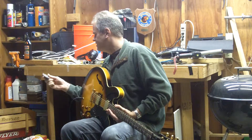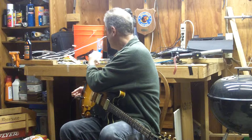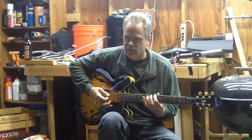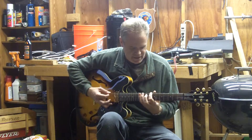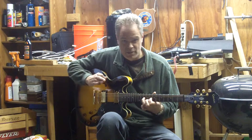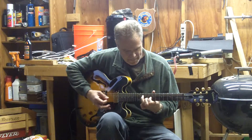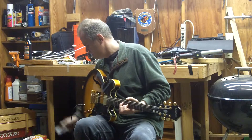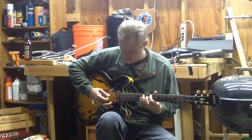Oh, it's in A minor, not C minor. Wait a minute — it's in C. I was playing A, so I just moved up to the C. I was going to play but it wasn't sounding right. See, this is the A minor and this is the C minor. Some of you probably said he's wrong, I wonder if he's going to figure it out. I figured it out. Alright, so let's try it again.